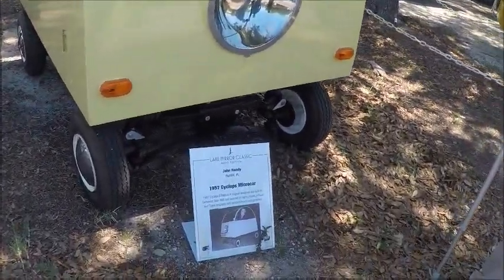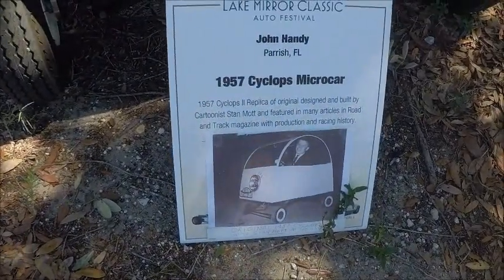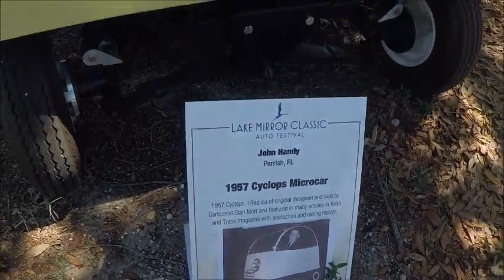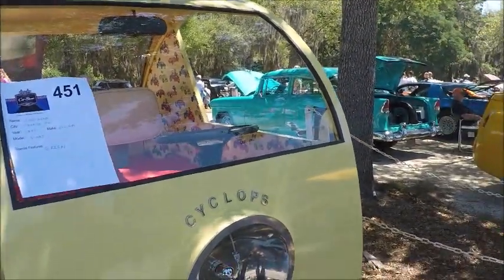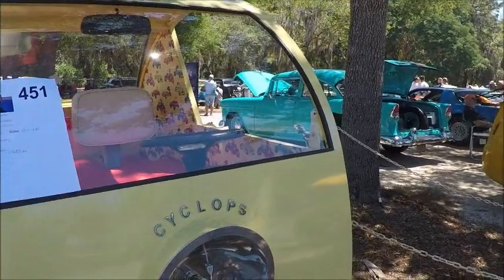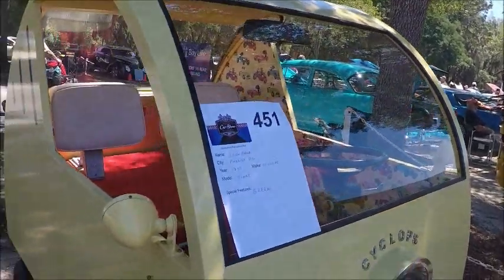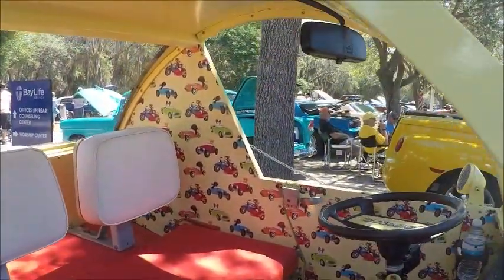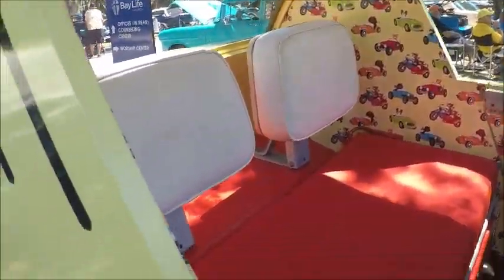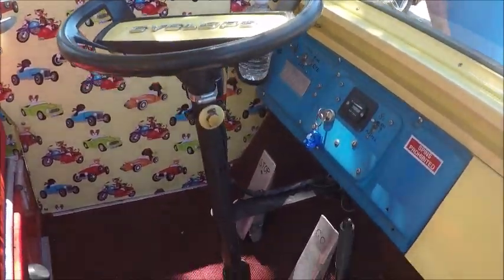This is a Cyclops minicar — not the original, but a tribute car to an invention of a cartoonist by the name of Stan Mott. He made the original. It's kind of a fun car. These cars have been powered by everything from lawn mower engines to, in this case, a golf cart.